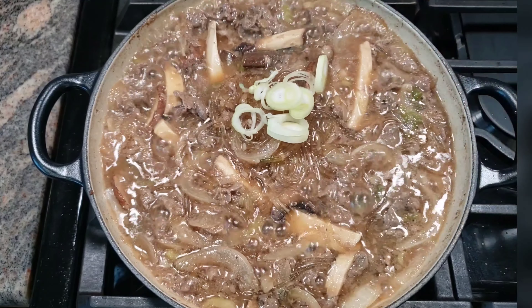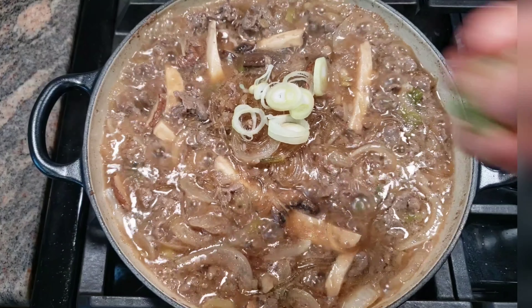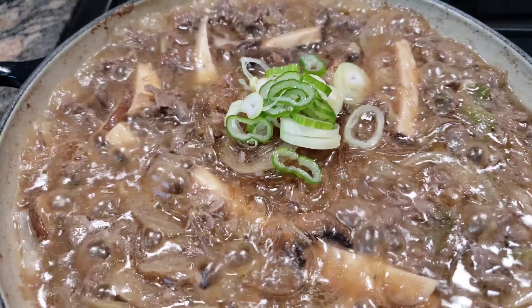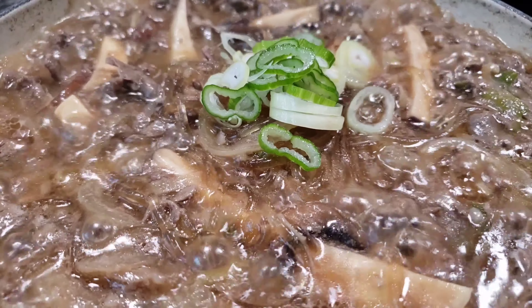I'm going to put scallions on the top for a nice look. What do you think? Wasn't that really fast? Doesn't it look so delicious? Yes, it does!